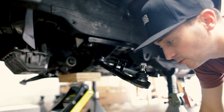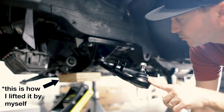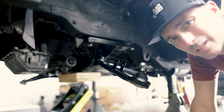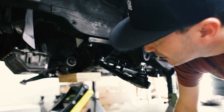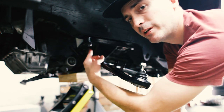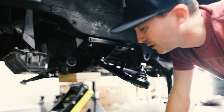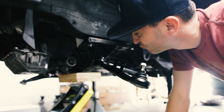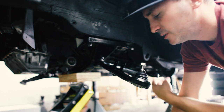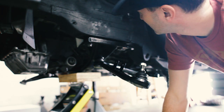I've got the subframe installed, lower control arms installed. I've got to tighten down the steering rack — I've already done the motor mounts, those are good. Now we're going to put on the sway bar and then bolt these in place. Oh, I've also got to do the steering links and the struts.